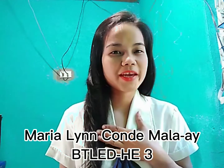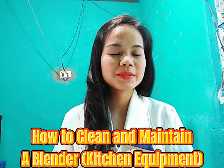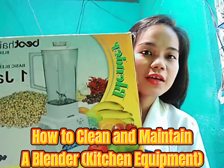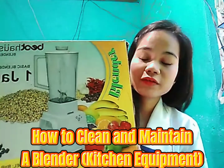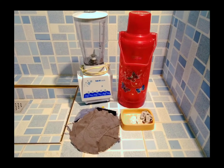Hi everyone, I am Marilyn Condi Malaay. This video will show you how to clean and maintain a blender. We all know that a blender is one of the kitchen equipments, so in this video let us have some learnings on how to prolong its condition and how to maintain its function. Now let us start.